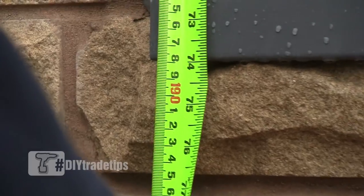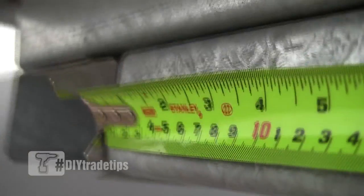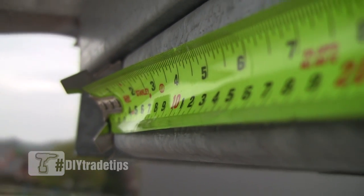When you look at the blade, you can see the numbers jump out. It's green and black, so it's very, very high visibility — even in dim light you can see it. But one of the best things about it, the true measure of a tape or the thing that tradesmen look at, is the standout.